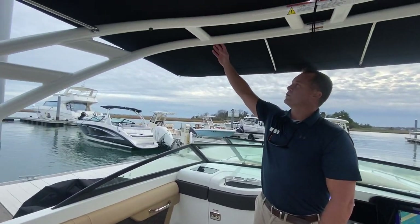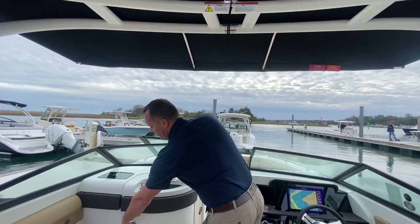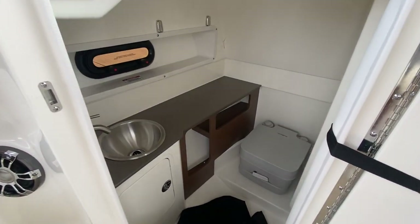This boat does have the white sports arch with integrated bimini top. On the port side, you have a nice head compartment with good depth to it, and this has the interior head upgrade.